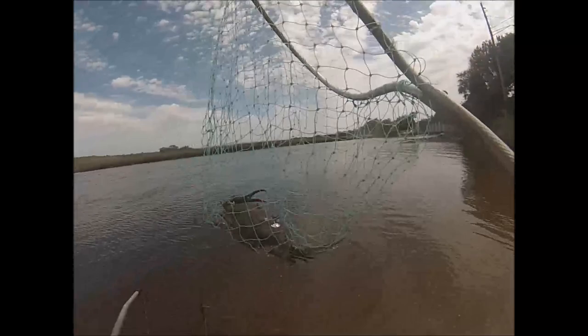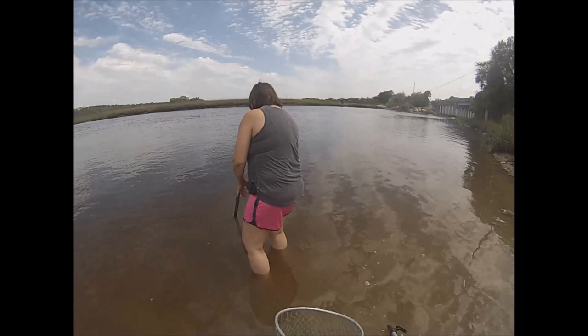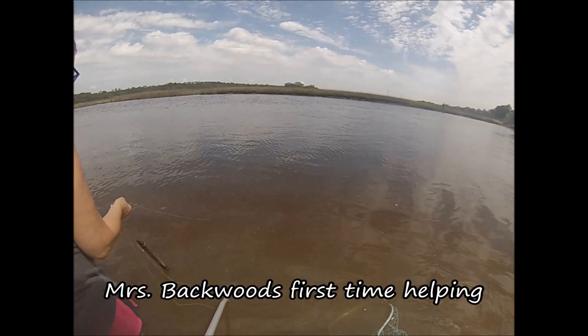Blue crab, baby! The tide started coming back in this creek and the crabs have come in. It's better if you have two people — just hold it where you got it. That's a nice one.